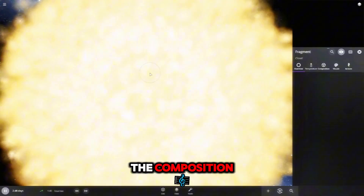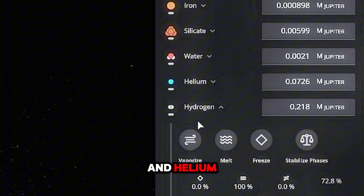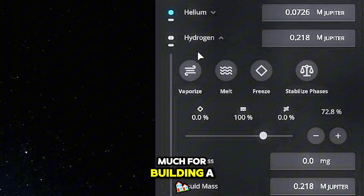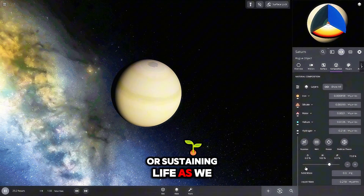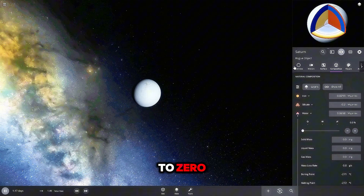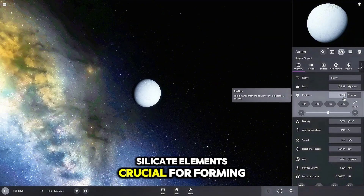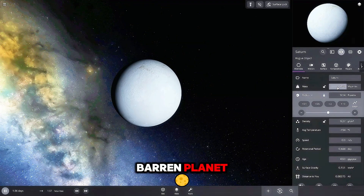Now let's move on to the composition. Jupiter and Saturn are mostly made up of hydrogen and helium — elements that won't do much for building a solid surface or sustaining life as we know it. We gradually reduced the hydrogen and helium percentage to zero. Instead, we added iron and silicate, elements crucial for forming a rocky, barren planet.